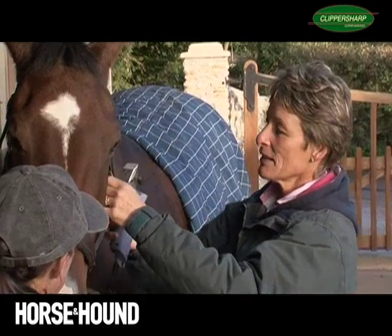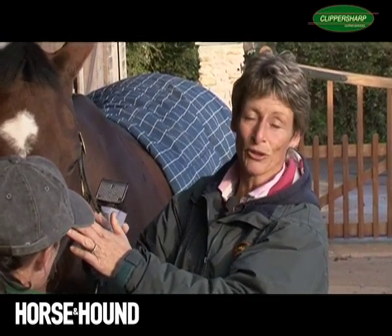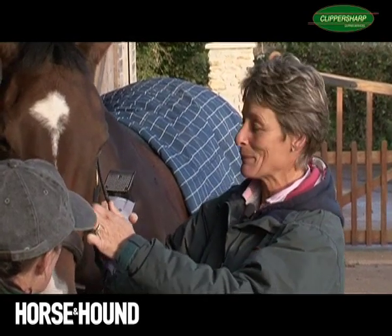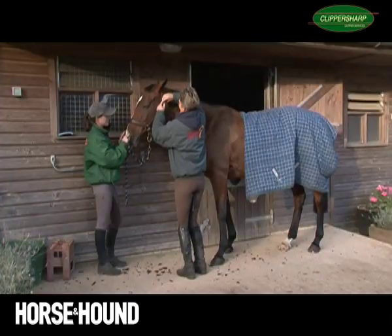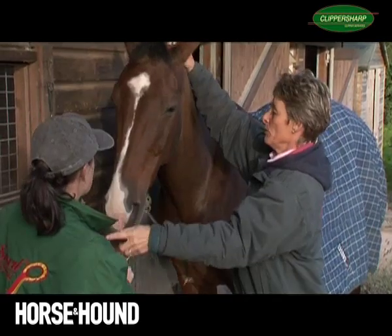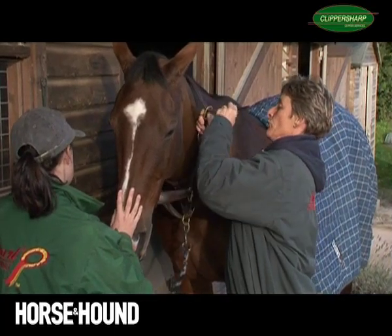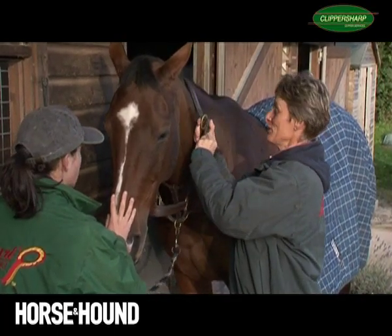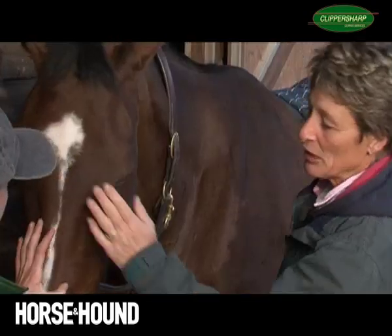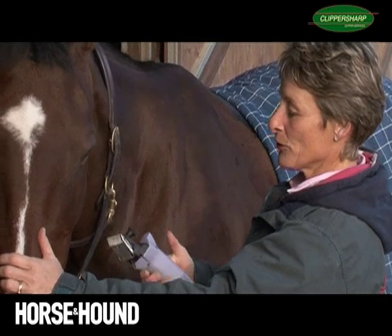If they're very quiet, it's even easier to clip them if their head collar isn't on. But you've got to really know them and trust them to be able to do that. So just move it onto her neck so I still have her under control. I mean I trust her and know she's going to stand quietly. It's much easier to do their heads because you aren't having to go in and out of the head collar that's on them.